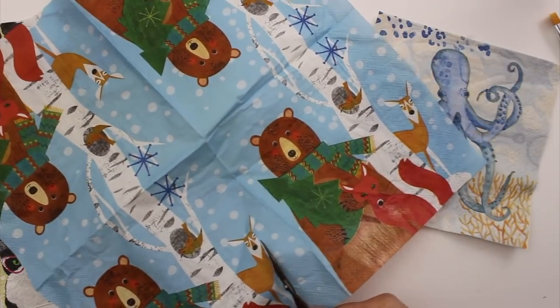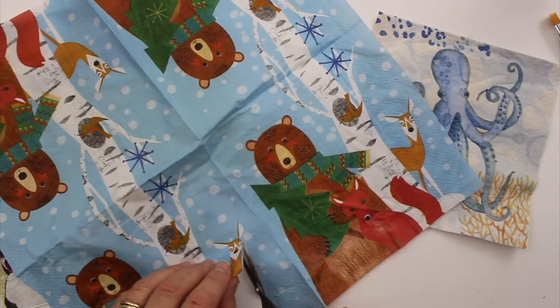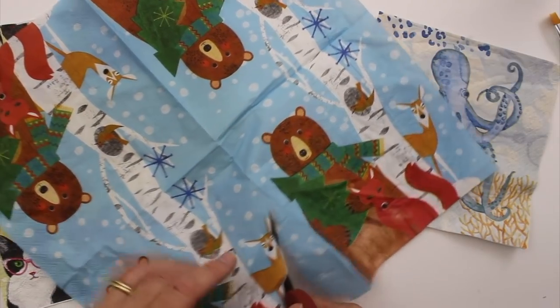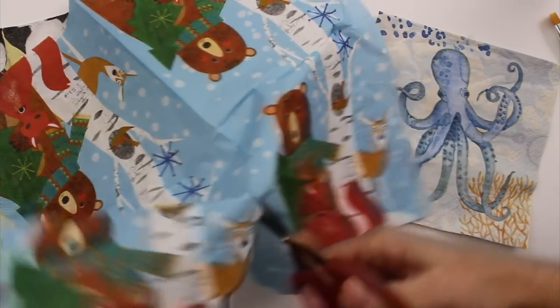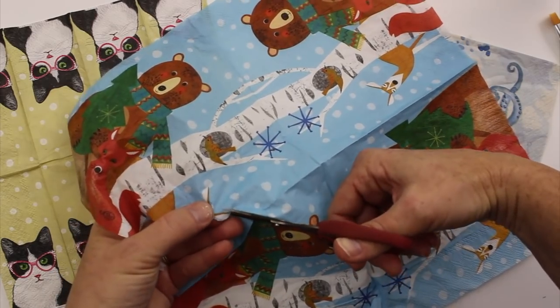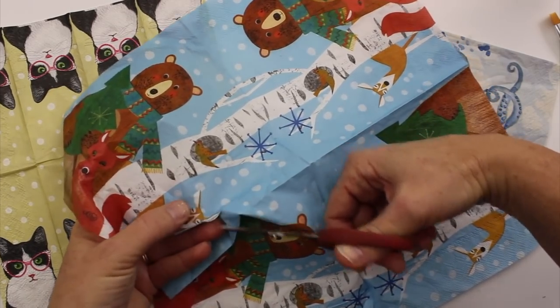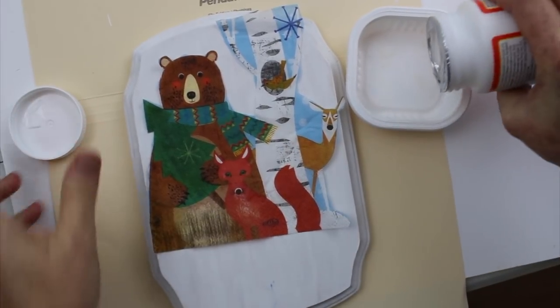I'm going to carefully snip around everything I want to put onto the plaque — it's going to be like applying a cartoon image to the top. I don't have to go super close because I am going to paint kind of around and even over the top. What I really like about this kind of project is that there are so many cool napkins, tissue papers, and wrapping papers you could use. There's something for everybody — if you like superheroes or cartoon characters, you'll definitely find something you like.